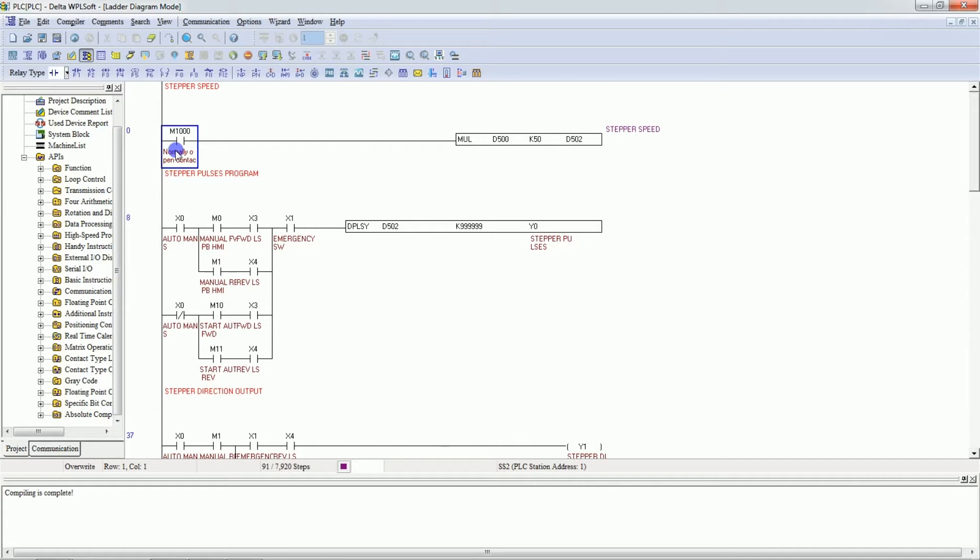M1000 is the always-on bit. In the always-on condition, I have calculated the speed. D500 is a register settable on the HMI — the value comes from HMI and we can enter the value there. I have multiplied this value by 50 and stored the result in D502. D502 is used in the DPLSI instruction as the speed for the stepper motor.